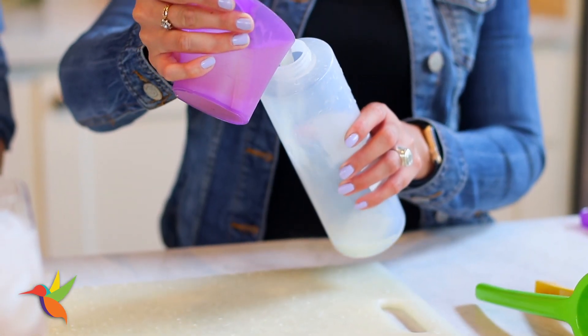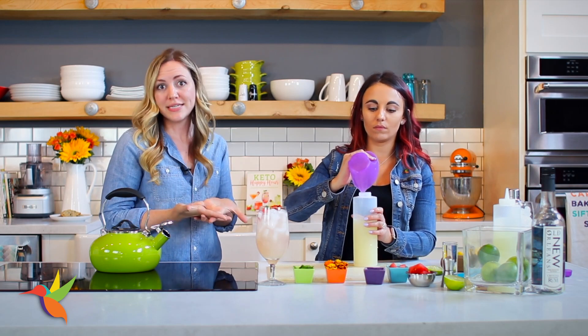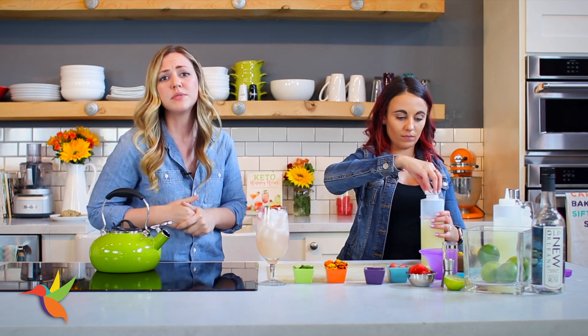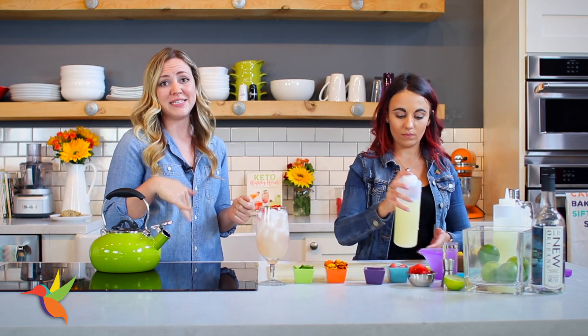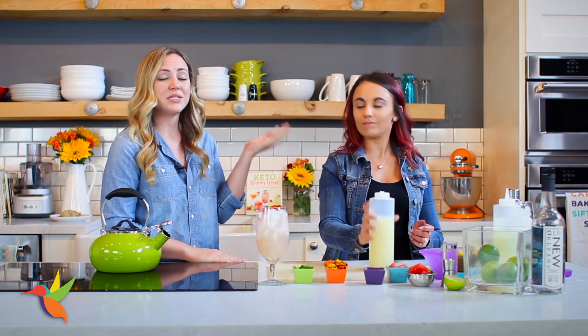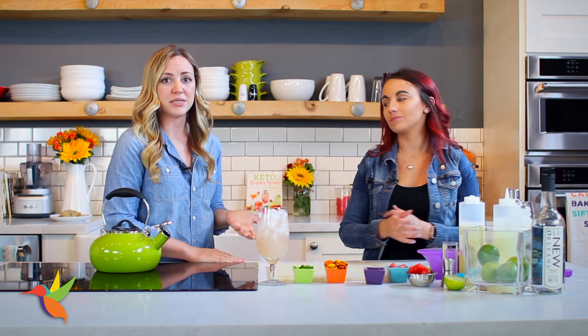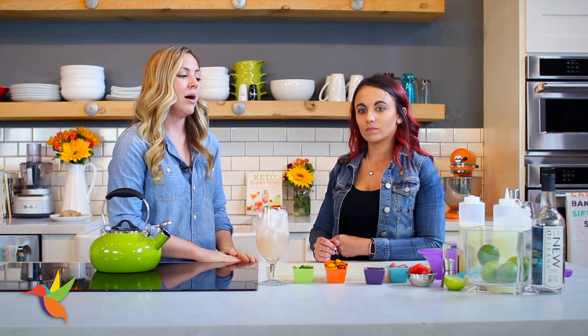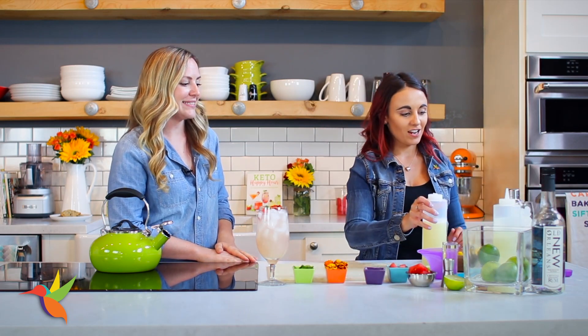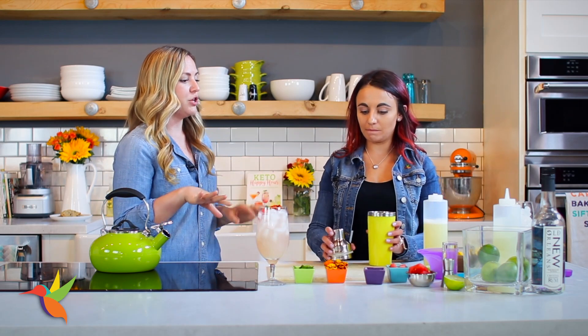A question we get a lot is: can I make a simple syrup with Swerve? The answer is yes — use one cup of water to one cup of Swerve, or two cups of Swerve if you want it sweeter. Dissolve it down just like a regular simple syrup and store it in a 32-ounce container in the fridge. You may get some crystallization since erythritol is our main ingredient and can recrystallize with water, but simply reheat it and reuse it. You'll save a ton of sugar and calories.